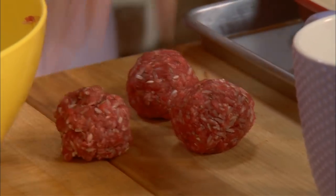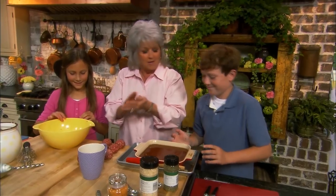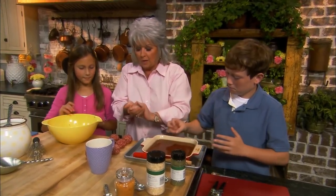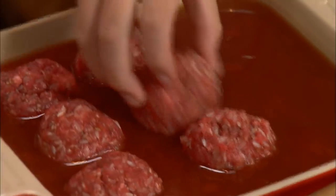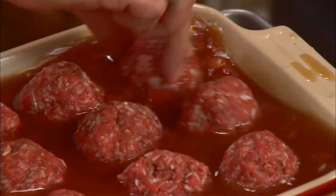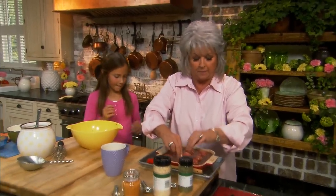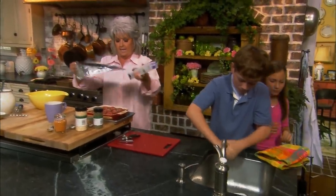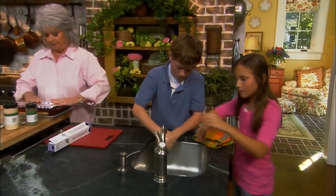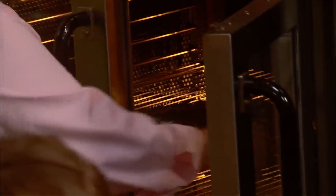Now we're gonna roll our balls about the size of golf balls and we should be able to have nine of these. So Jordan, if you'll help us start rolling. Perfect. So what we're gonna do is nestle those down in that tomato juice and beef broth. Lauren, wash your hands, and I'm gonna put some tin foil on it and get this in the oven — 350 degrees for an hour.